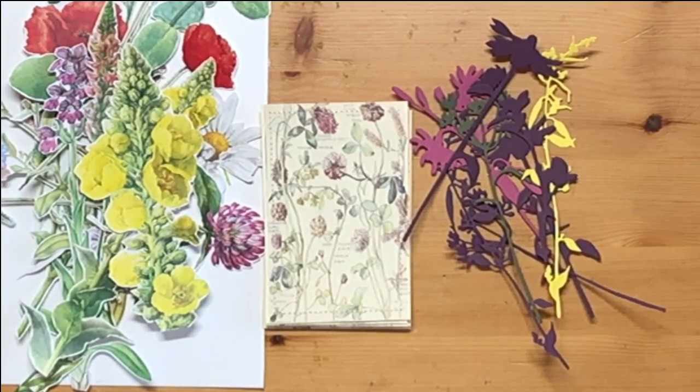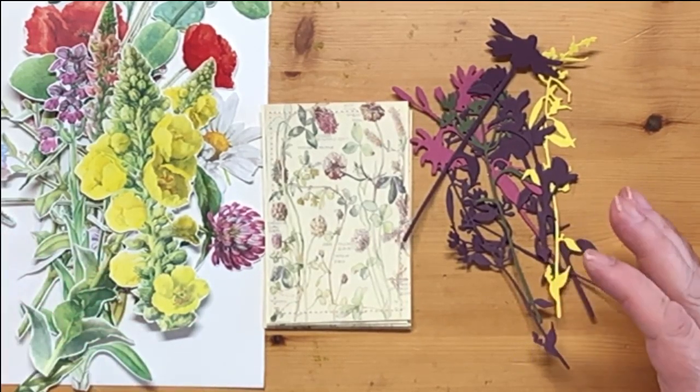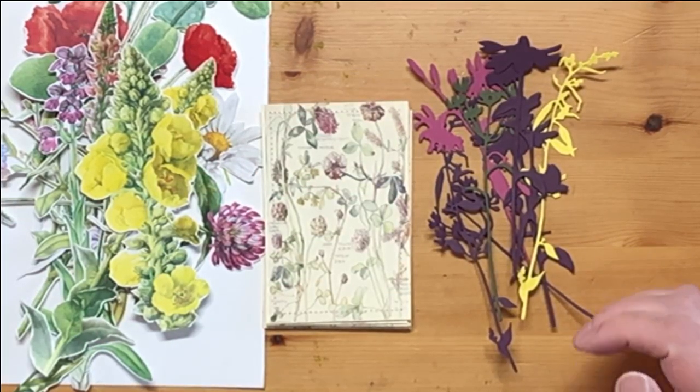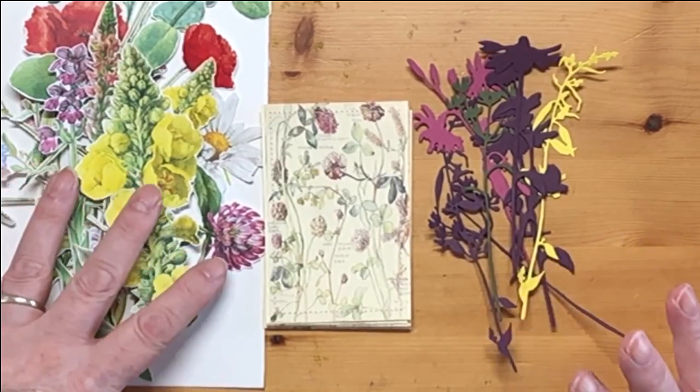So I scoured Etsy, as you do, and I was open to suggestions — I thought I might do birds or whatever. I asked Mr. F to give me a subject to go for, and he said, well, it doesn't really matter what I say, you'll go back to flowers anyway. So yeah, you're right.